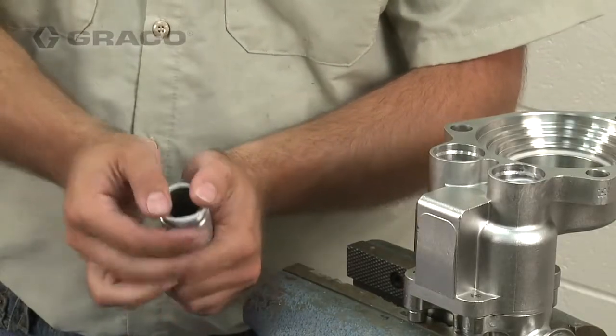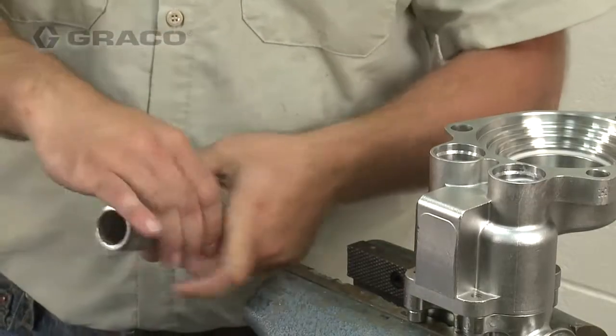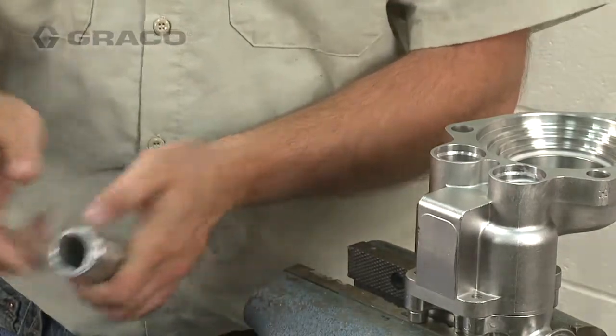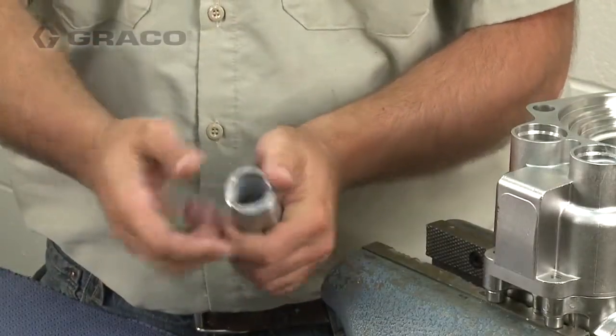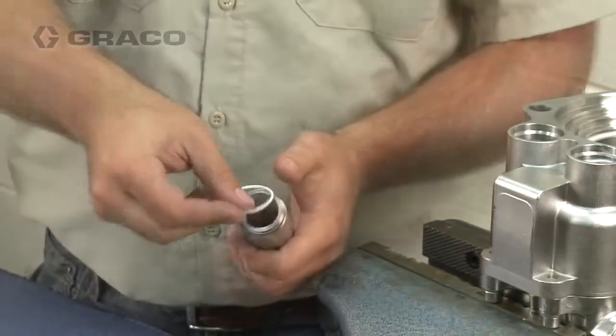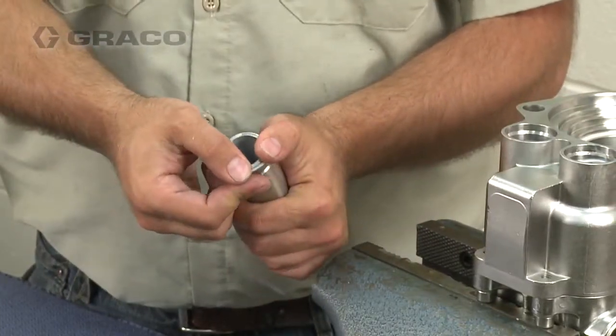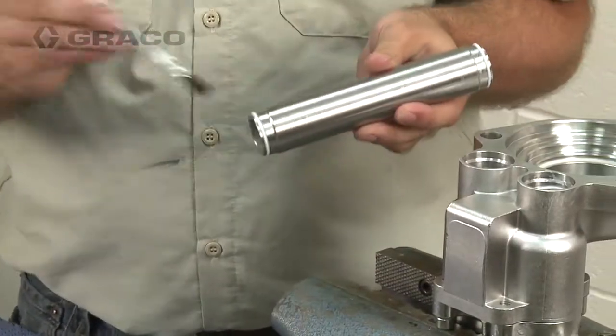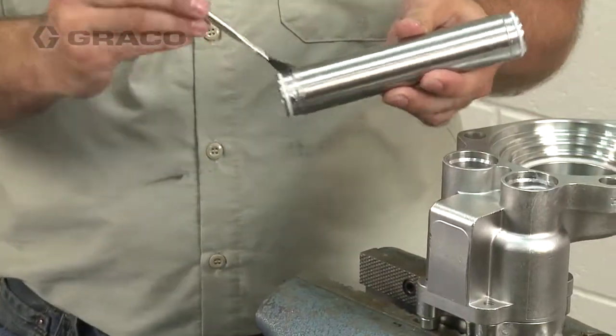Lubricate and install the fluid tube gaskets on both sides of the fluid tubes. Then lubricate the fluid tube ends and install the fluid tubes into the inlet housing.